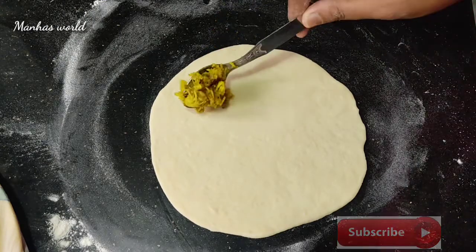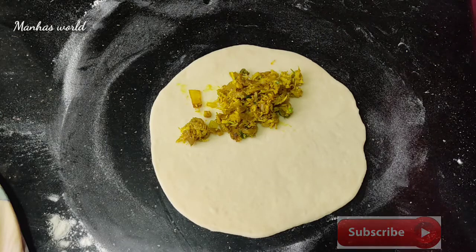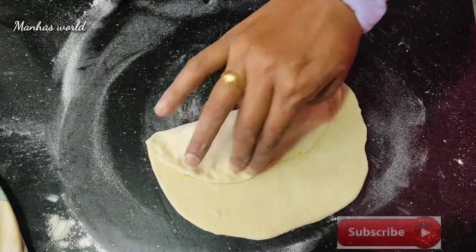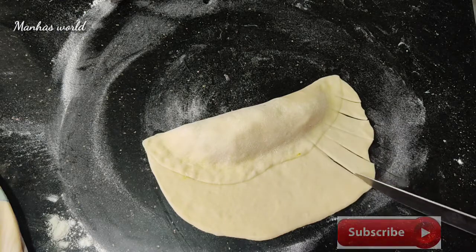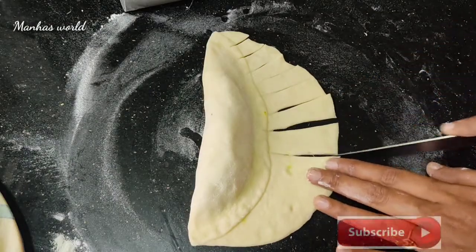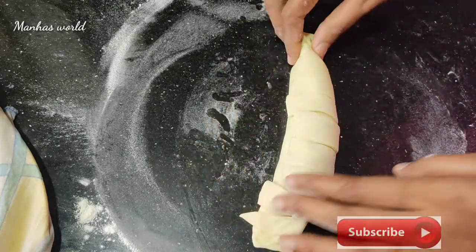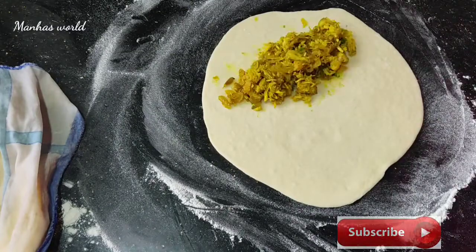I will fill it in the filling. I will fill it in the middle of the thin layer, 2 spoons, and fill it in the middle of the side. Let's cut it in the same way. I am going to cut it just a bit.